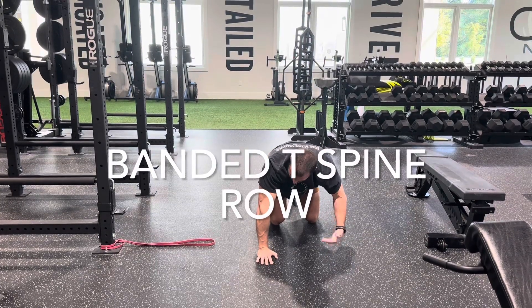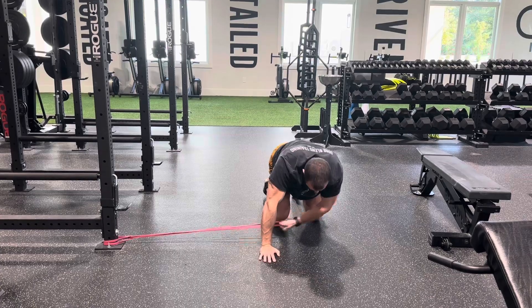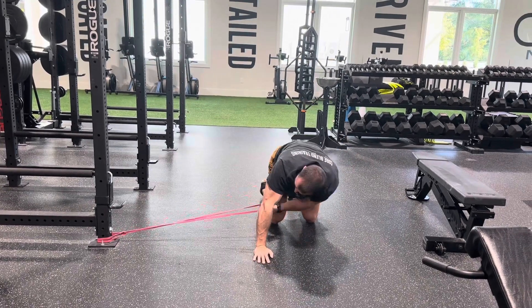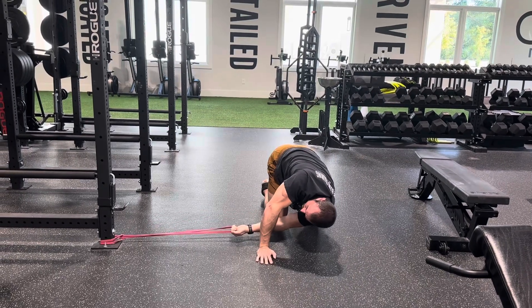This is a banded T-spine row. I want to make sure that I'm set up far enough away that when I reach through, as shown, there's tension on that band. I'm set up far enough away that I actually have tension throughout the entire range of motion.